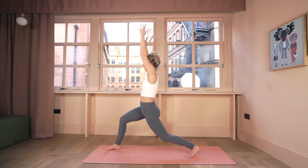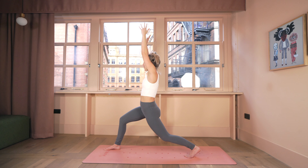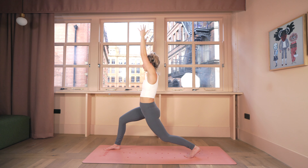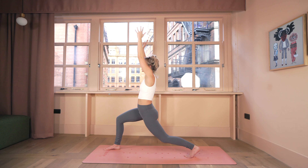Follow that breath — notice how the top of the breath begins to turn into your exhale, and at the bottom of the exhale it turns back into the breath in, breath out. Really just bring your mind into this practice, into your body.